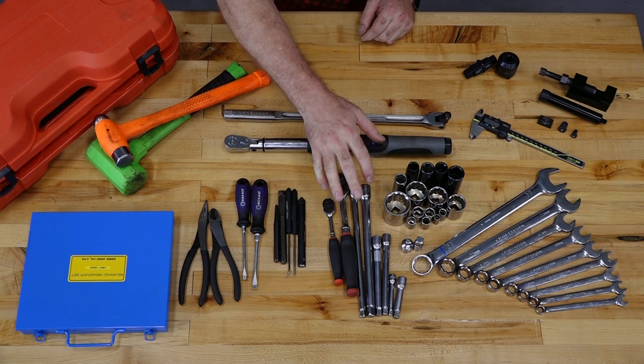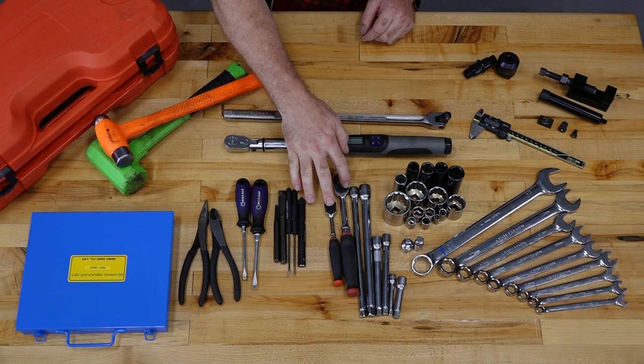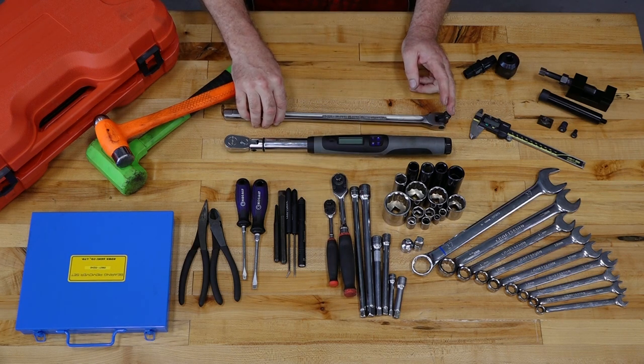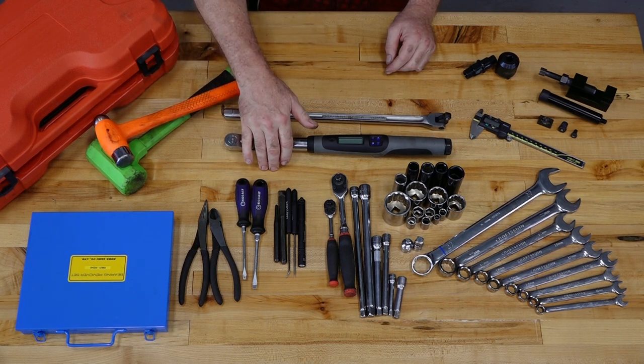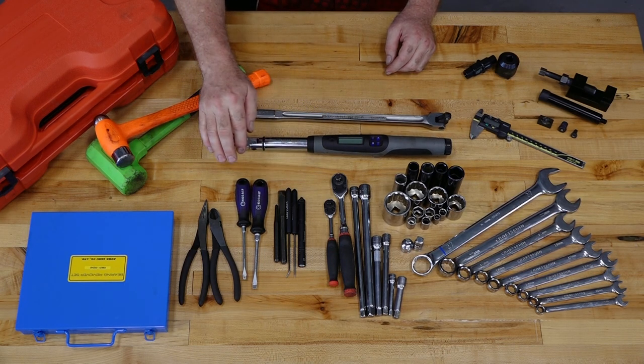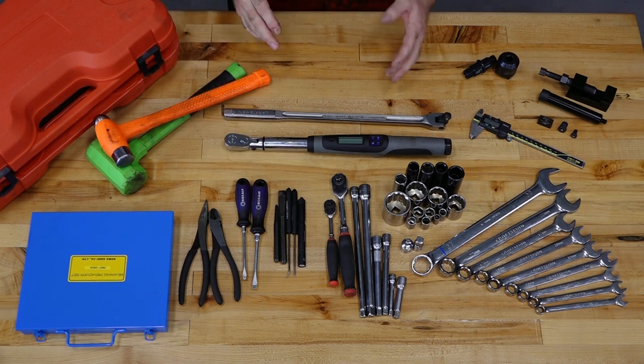You're going to need many different extensions, whether it be quarter inch, three-eighths, or half inch. Of course you're going to need a quarter inch and a three-eighths ratchet, then a breaker bar. And as always, a good torque wrench. You'll also need a couple of different pick tools, flashlight, screwdrivers, cutters, needle-nose pliers, and hammers. That covers just the basics.